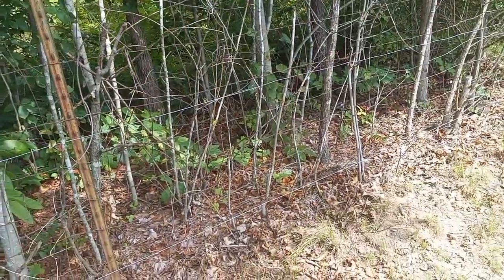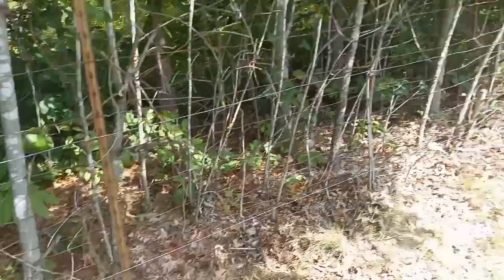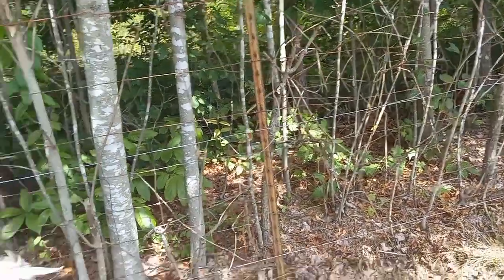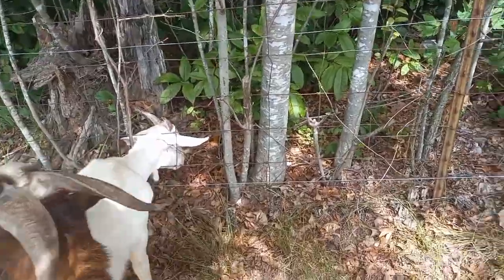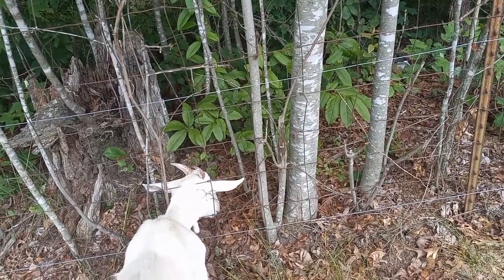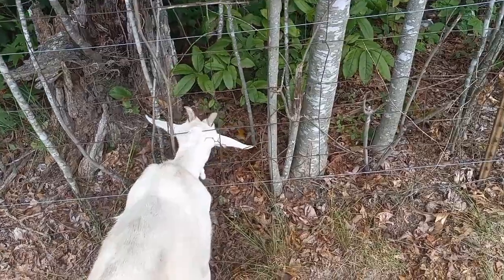I do turn off the fence so that they can clear the brush and the vegetation from it. She's just too good at reaching through for what's on the other side, even though this paddock has plenty of stuff to eat in it. She's just a grass-is-greener-on-the-other-side type of girl. And I'm getting tired of this, so I'm about to turn the fence back on.